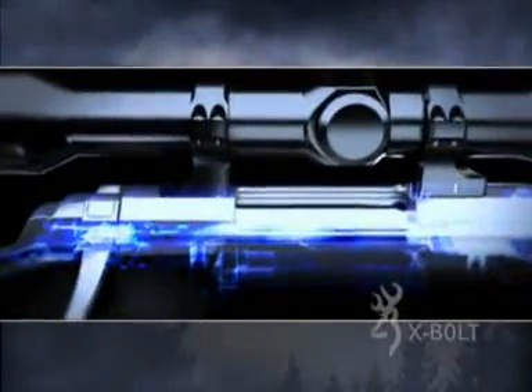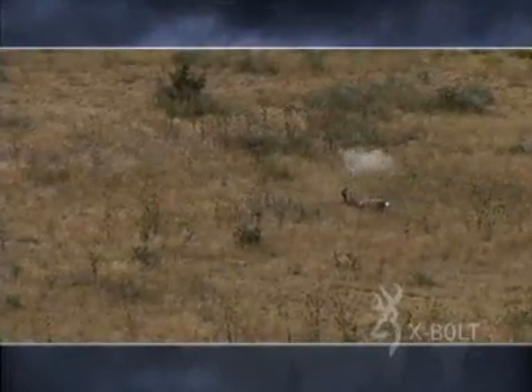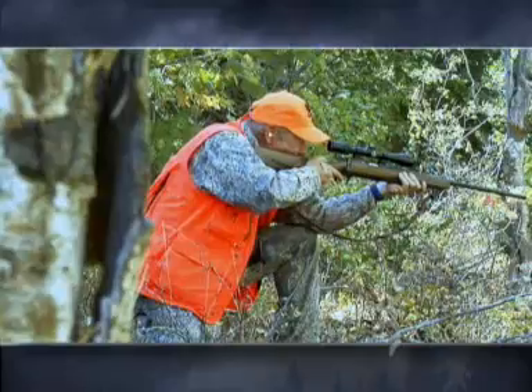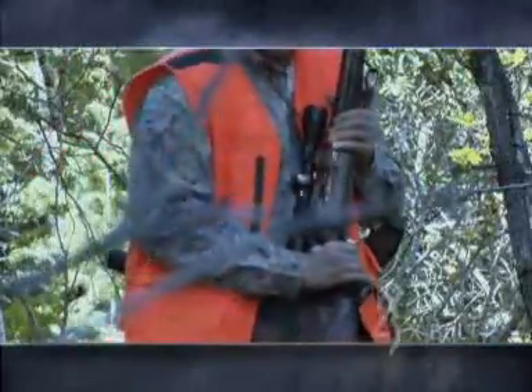The Browning X-Bolt's new lower-profile action is machined from a solid block of forged steel for greater strength. The low-profile receiver shaves weight from the rifle and keeps the scope closer to the center line of the bore. The barrel is free-floating, and the action is bedded at the recoil lug and the front of the receiver to maintain zero for consistent accuracy.